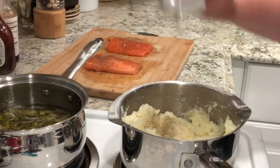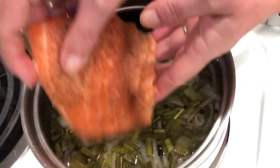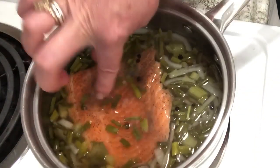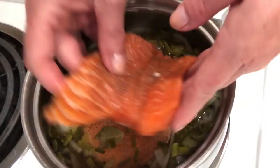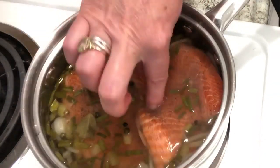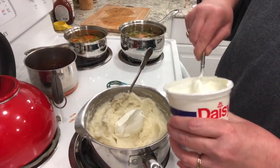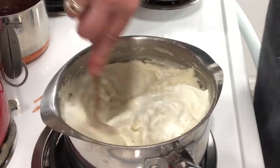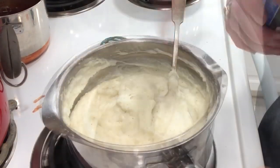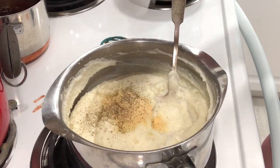I'm also doing a creamy garlic mashed potato — I like them extra creamy — to go with this. The garlic just goes so nicely with this fish. It's just the perfect combination and a very elegant dinner.